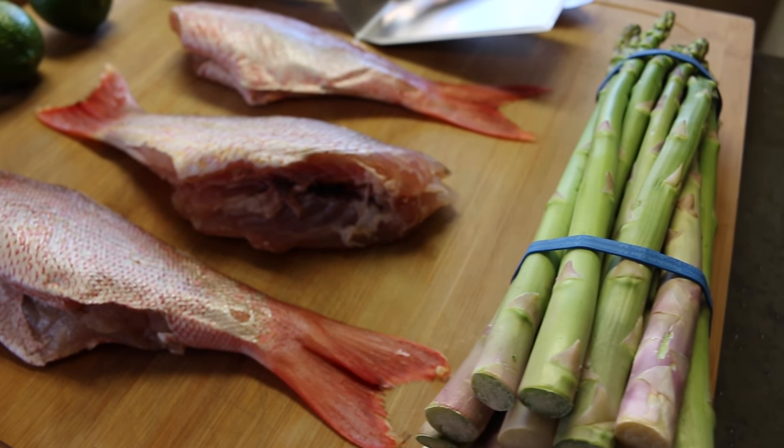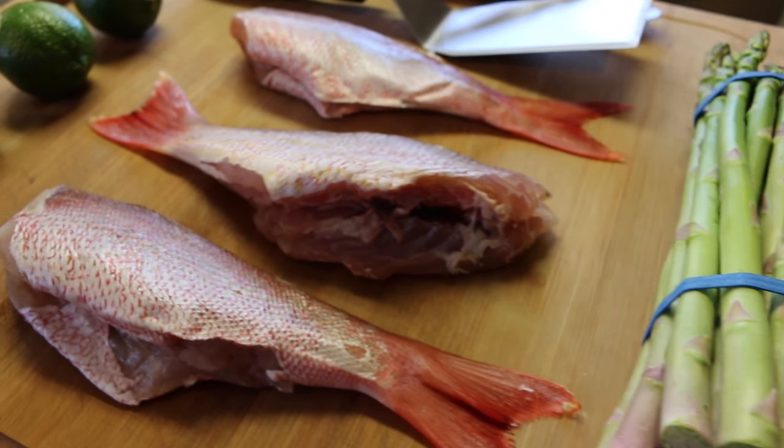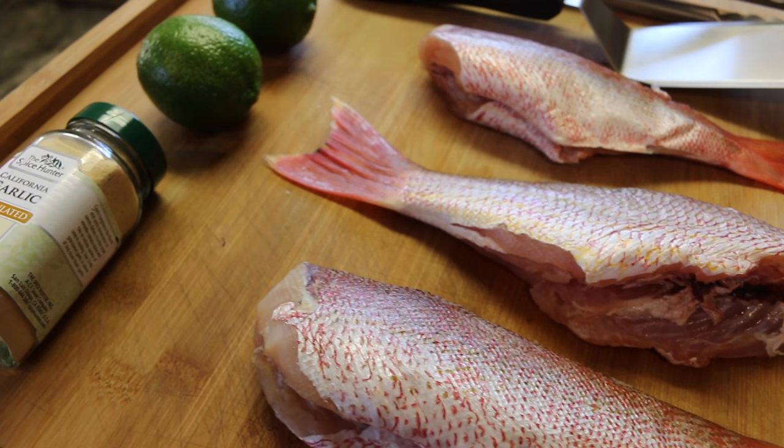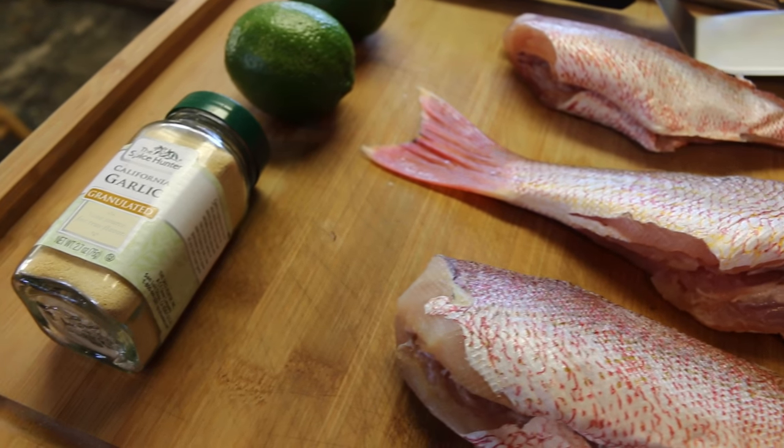It's pretty simple guys. I'm going to make a meal using fish and asparagus, and I'm going to use some garlic to season it and also some lime juice.